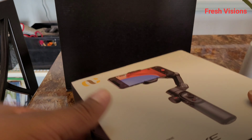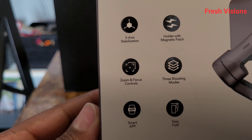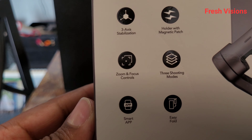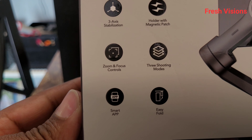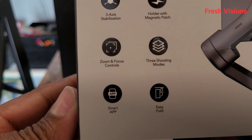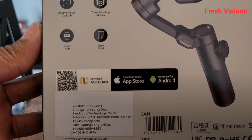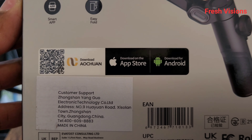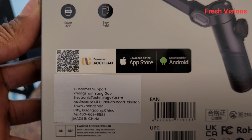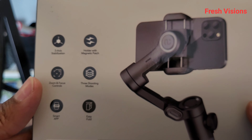Let's get right into it — here's what comes with the Smart XE. It features three-axis stabilization, zoom and focus controls, a smart app holder with magnetic patch, three shooting modes, and easy fold design. Also, before I keep going — this gimbal is for both Apple and Android phones, so it's universal, not just one or the other.